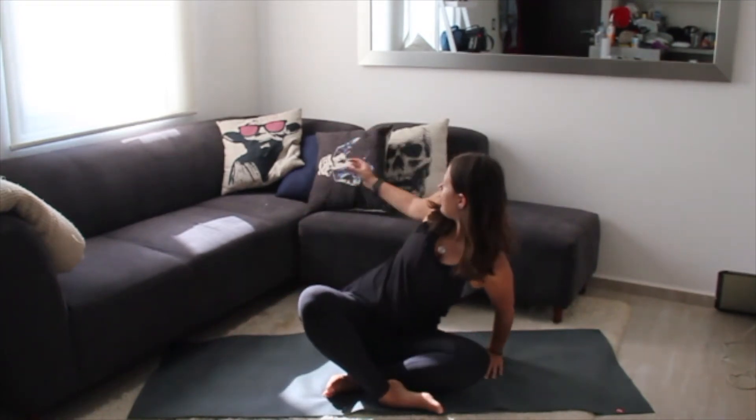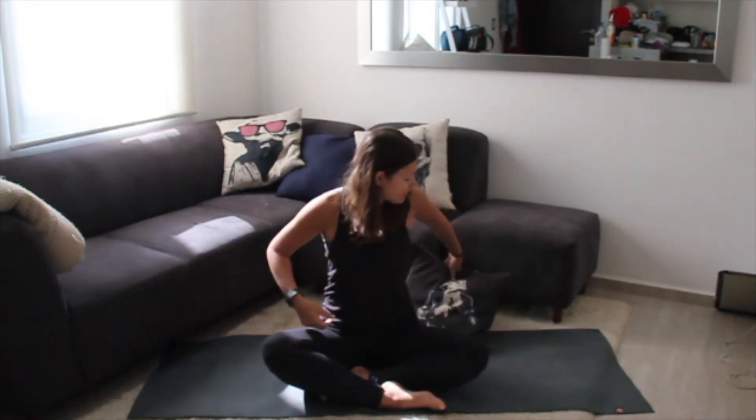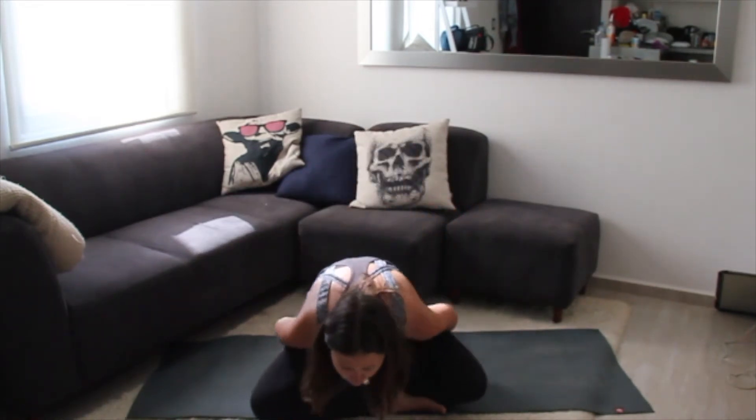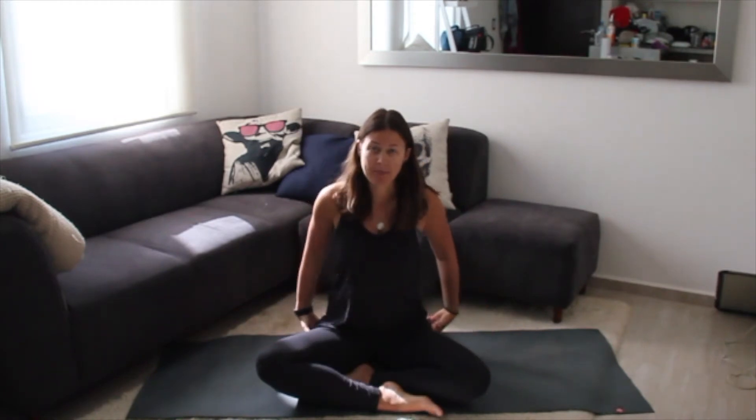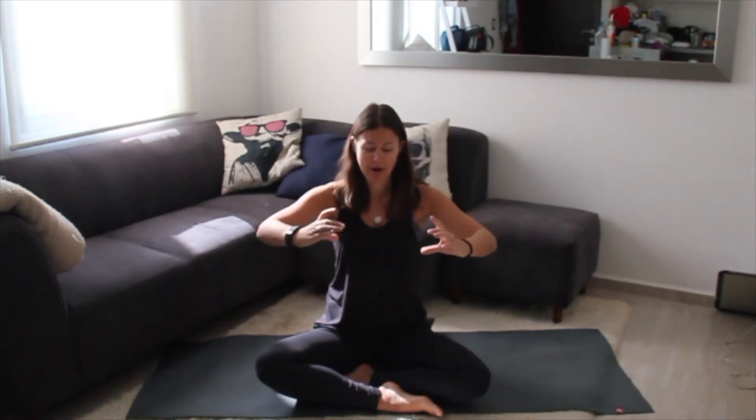All you're going to need for today's practice is your mat, and then let's grab a pillow. What you're going to do with the pillow is just slide it underneath your sit bones to prop you up a little bit more. Today's practice is for stiff back, and the reason why we're propping our sit bones up is because this allows the pelvic bowl to sit a little bit more centered, as opposed to tipping and causing us to dump into our back.